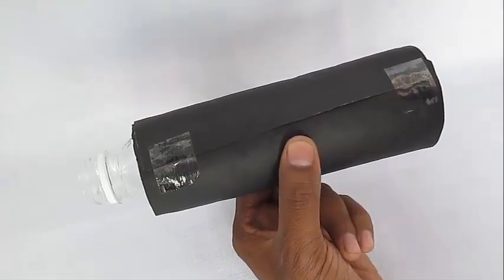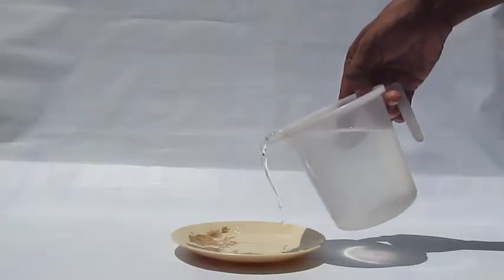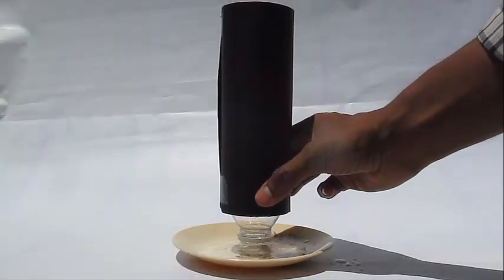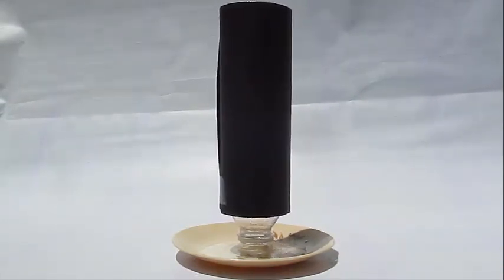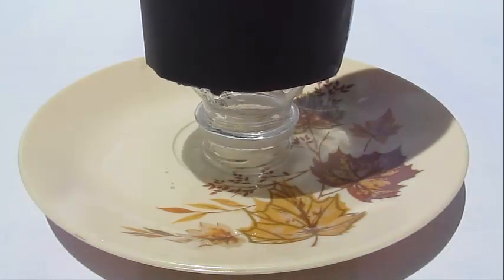Wrap the black paper around the plastic bottle and put some sellotape to seal it. Now pour some water in a plate and put the plastic bottle over it, and you will see magically the bottle cannot stand straight and starts to dangle and shake. You can also see some bubbles coming out.